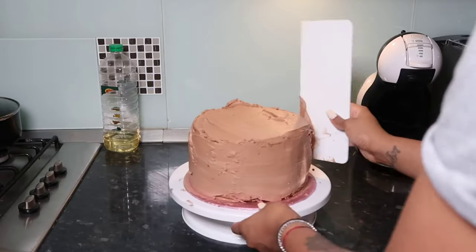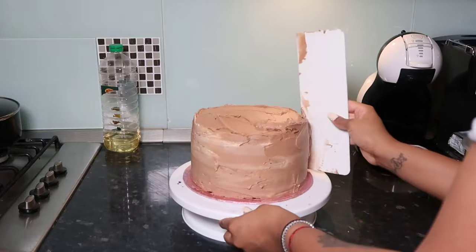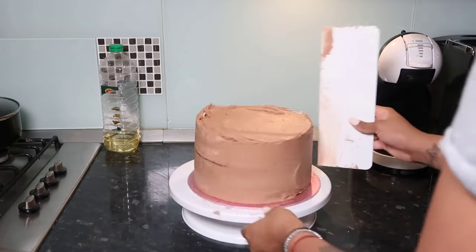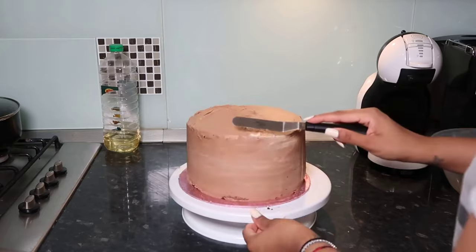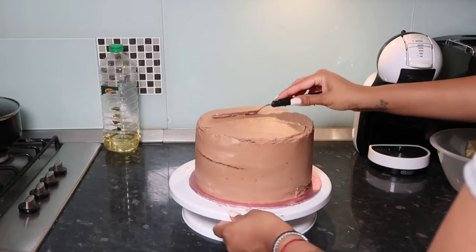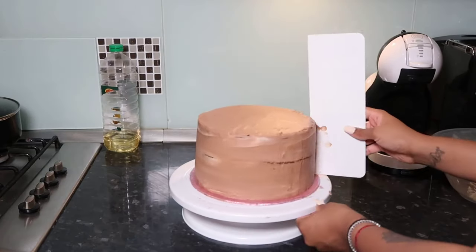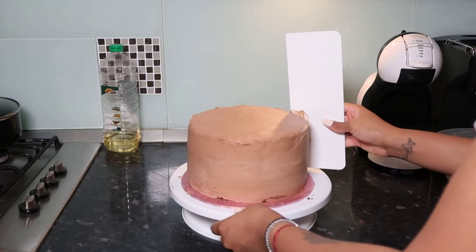I wanted more of a distinct blend but it disappeared as I kept smoothing. Once you get a nice smooth layer, take off any excess from your cake smoother before going back at the cake. I'm using my palette knife from outwards toward the inside to smooth the edges and get a nice clean rim. Every time you touch the cake with buttery hands, wipe it off or you'll make it messier.